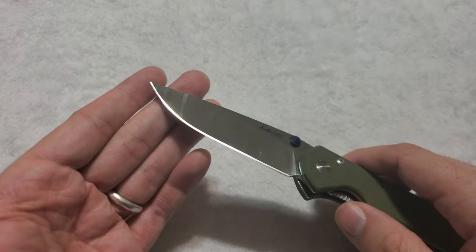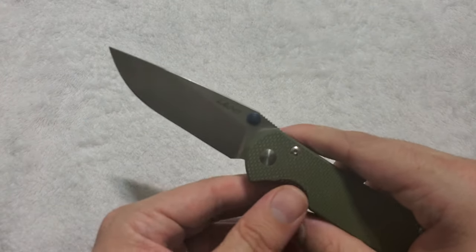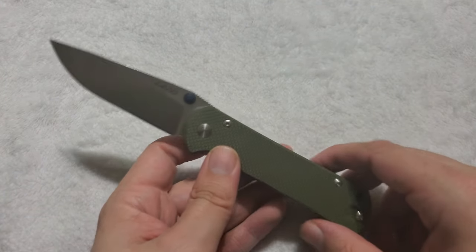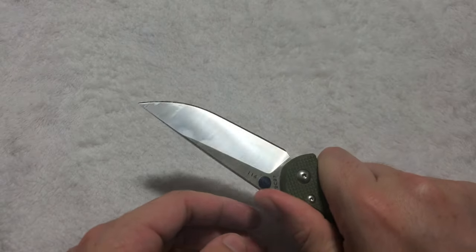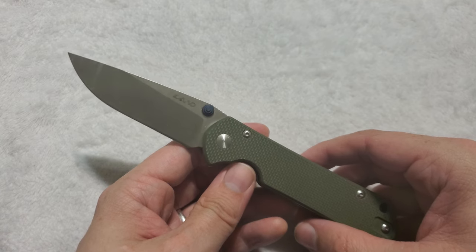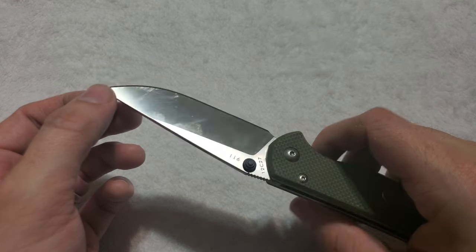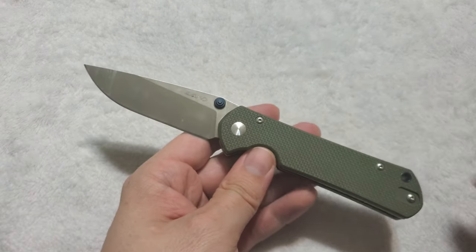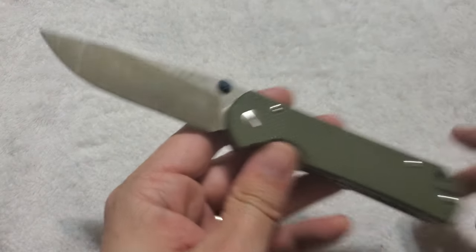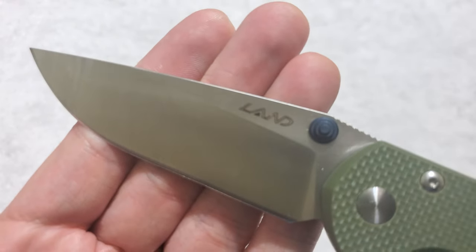Blade length is about 3.4 inches — a good medium-sized blade length. Could you use this for self-defense? Of course you could; it's long enough to give you decent reach if you needed to employ it. Beautiful blade shape, beautiful cutting performance. I do believe one of the versions has a stonewashed finish; this one is just a satin-finished blade. We have the Land logo on one side, and the model number and steel on the other.